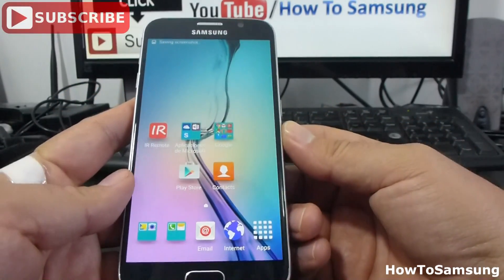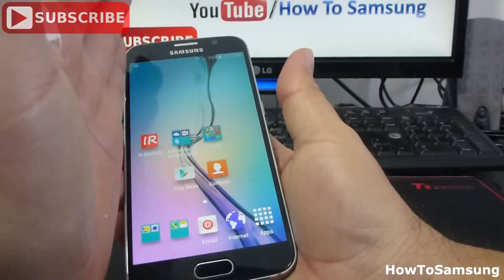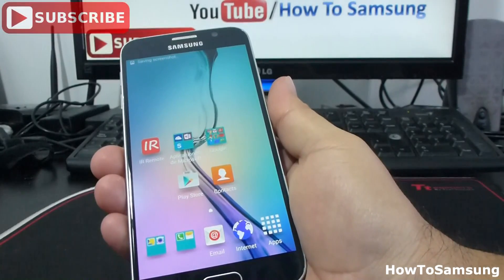There's another way to do it. If you swipe your hand over this way, over the screen, you're going to make a screenshot.